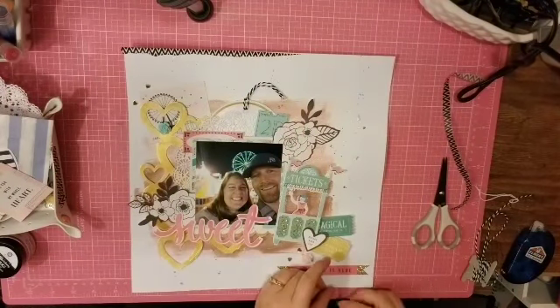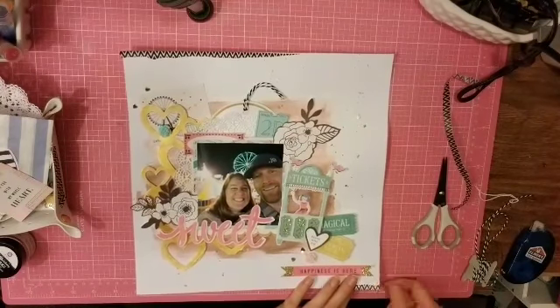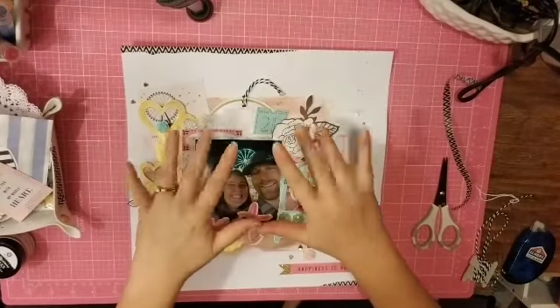So that is my first layout for this kit. I'm excited to do the next one. Hope you enjoyed this — remember to wear your crown, and bye!